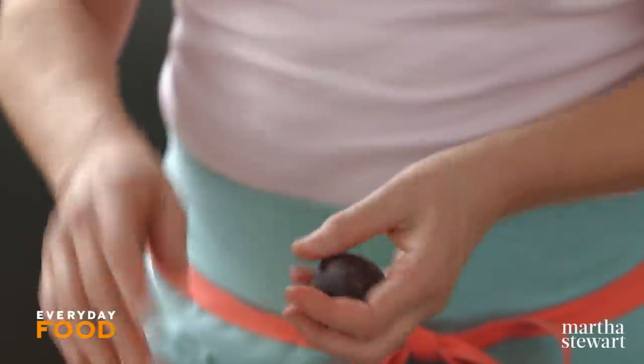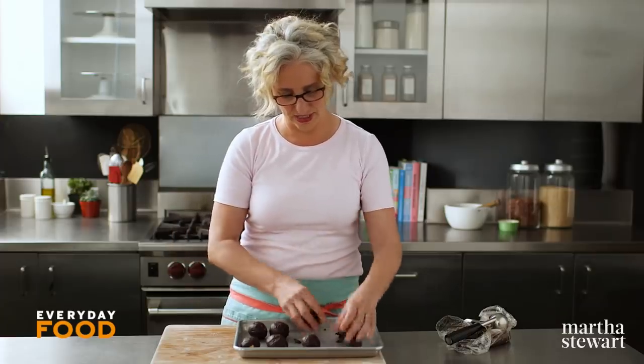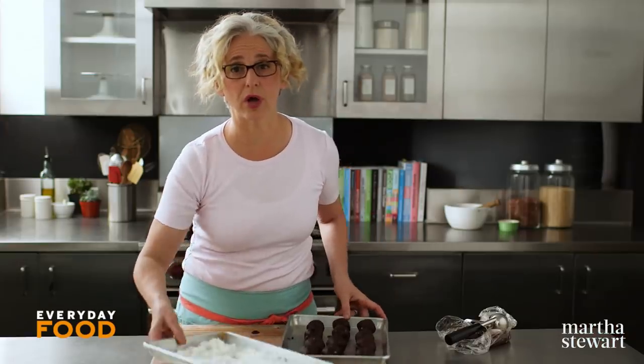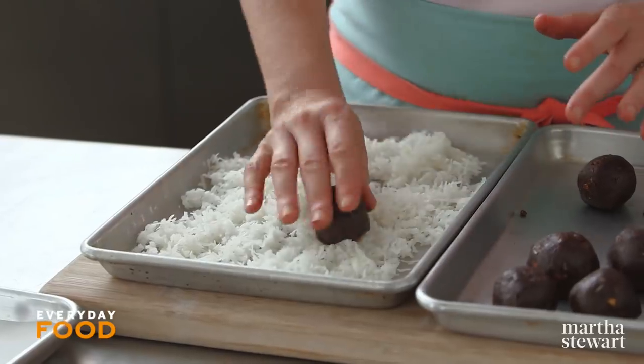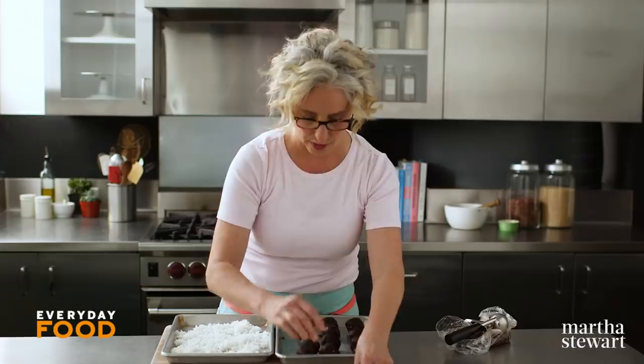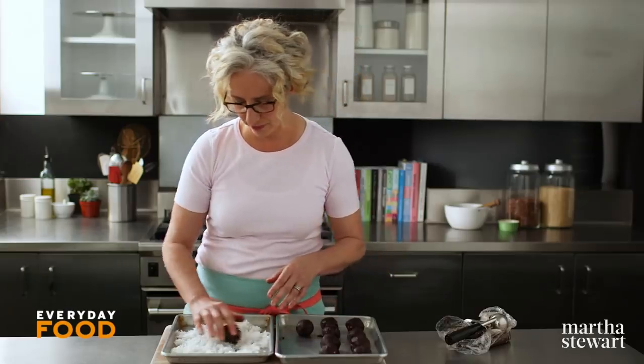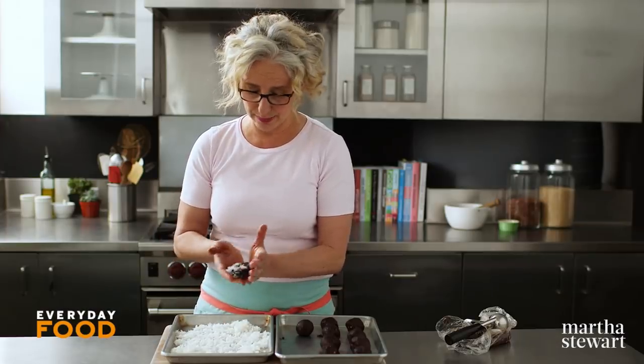Roll into a ball, and then it gets rolled in coconut before baking. It's so oily that it's not even sticking to my hands with all the cocoa. Once they're all rolled into balls, then you can roll them in coconut and then place them on baking sheets, flattening just a little bit before baking. About three by four, so about 12 per baking sheet — you'll need one and a half sheets. You could do nine per baking sheet if you want it super even for 18 cookies, but who's counting?